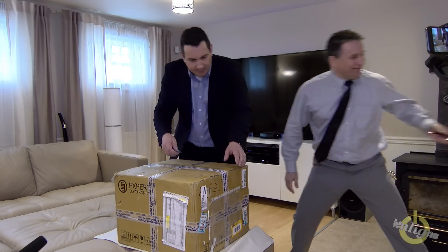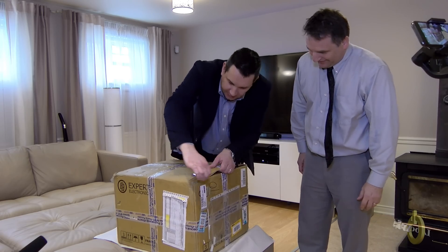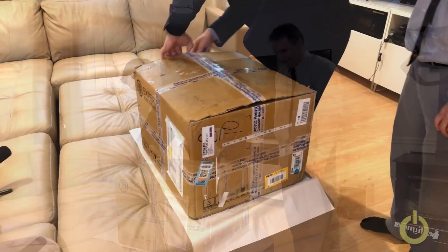We came back from work and started right away. I installed the camera — I hope the sound is okay. There's only one shot for the unboxing so we're doing this right now. Let's start. There's a double box.